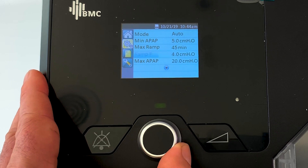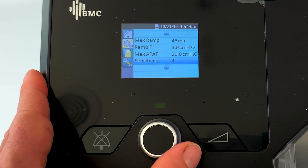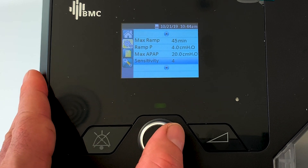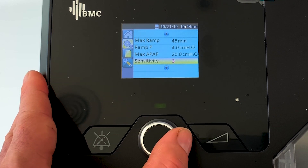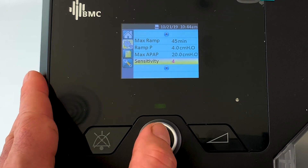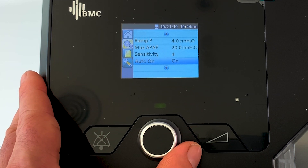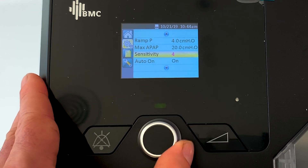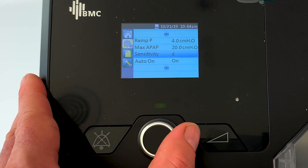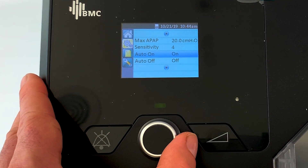Coming down to sensitivity - I recommend you leave it on four. This is how sensitive the machine is to your apnea and how fast it's going to make changes. If you go down to three or two, the pressure is going to change over a longer lag period. You want it nice and sensitive to your apnea. If you're finding the pressure fluctuations are a bit too quick, you might want to bring that down to three for more gradual pressure changes.